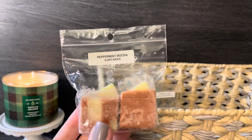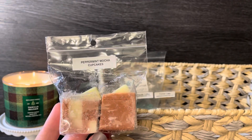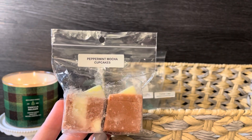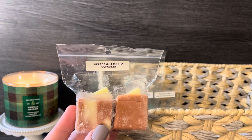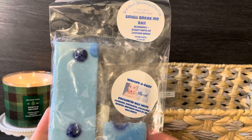I've been craving a peppermint mocha type scent, so I pulled in this one from Rose Girls — from their coffee sampler I got over the summer. It's a peppermint mocha bakery-style scent. Her peppermint is so good, and you get that mocha note — it literally smells just like a peppermint mocha from Starbucks. I'm really excited to melt that one.